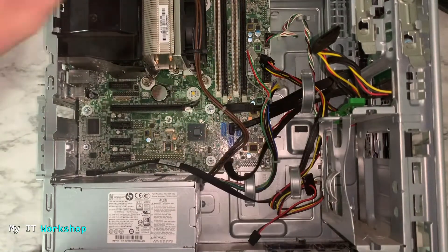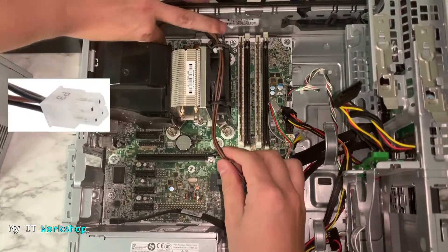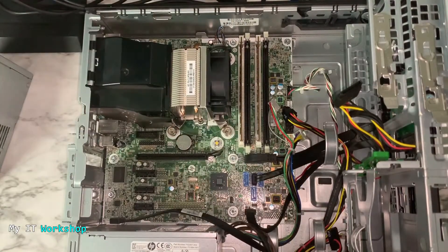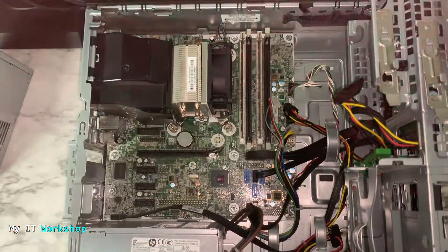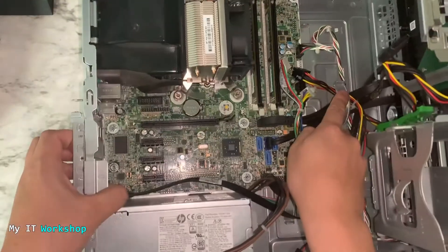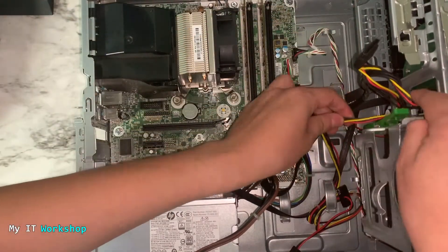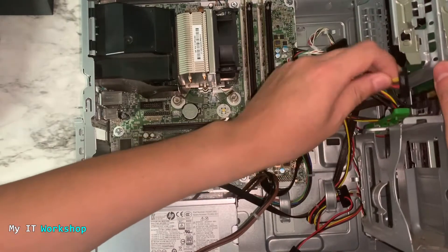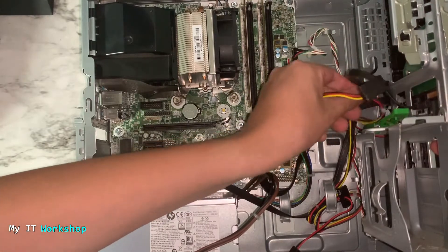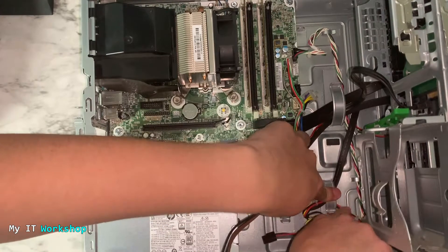I'm following the cables — I have this brown one that also goes to the motherboard, and I'm going to show you how you follow it and disconnect it carefully. Depending on how many devices you have in your computer, you may have more cables connected. You'll also find these cable management holders — you have to release the cables from them. The yellow, red, and black cables go from the motherboard to the hard drives, so I didn't strictly need to disconnect them, but I'm doing it anyway so you can see the process.